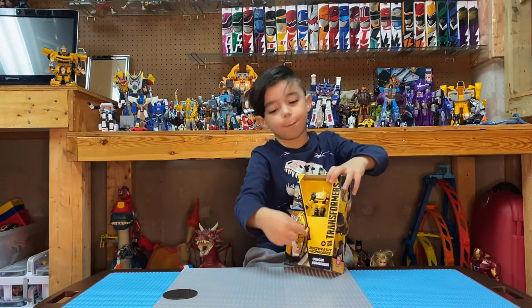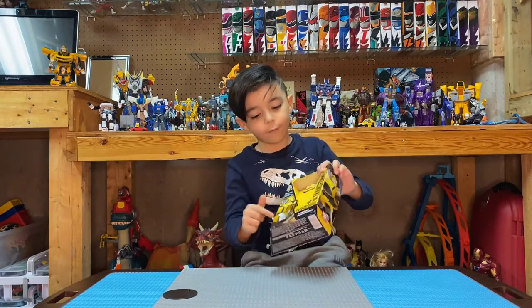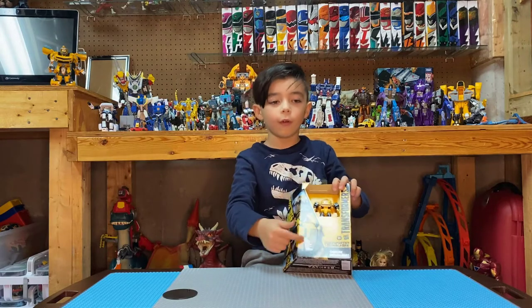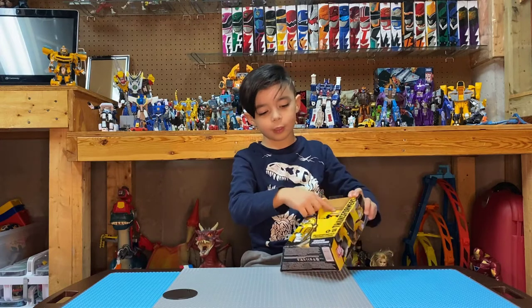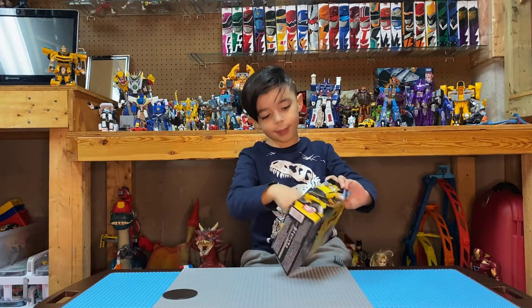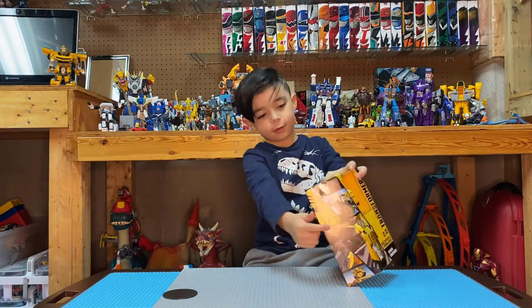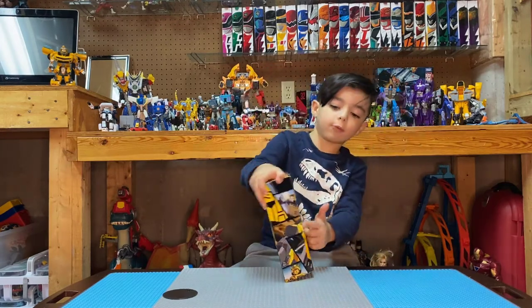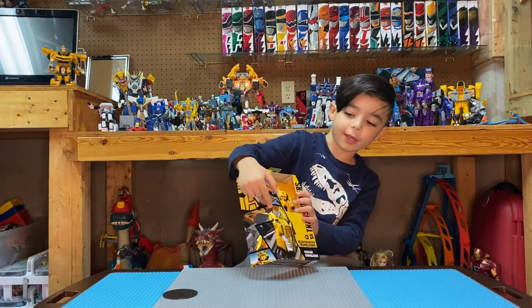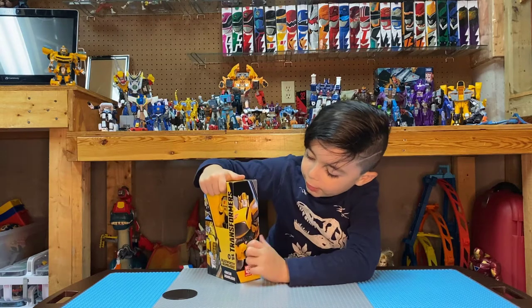As you can see, a bit of detail right here on the side. On the side of the front, you do got your figure on the front also. Right here on the sides, there's all types of Bumblebees continuing over here. On the other side, a Bumblebee — you get your figure.